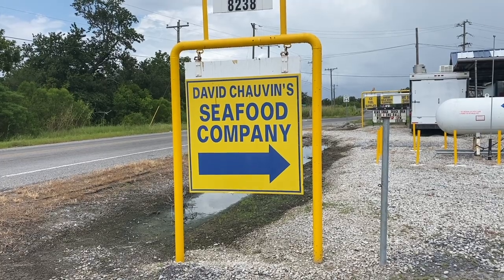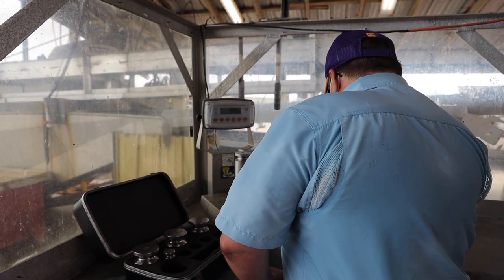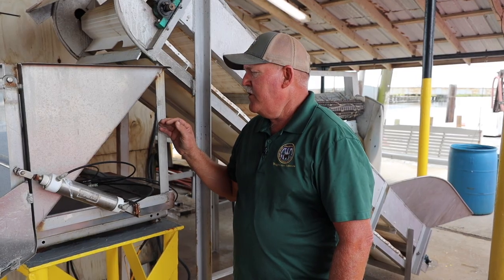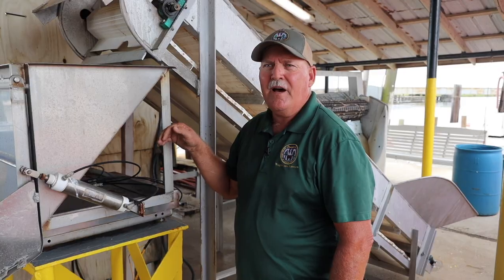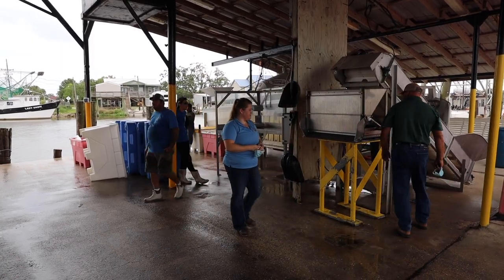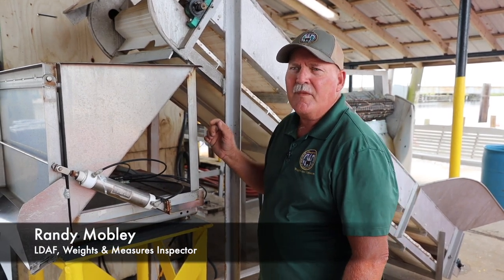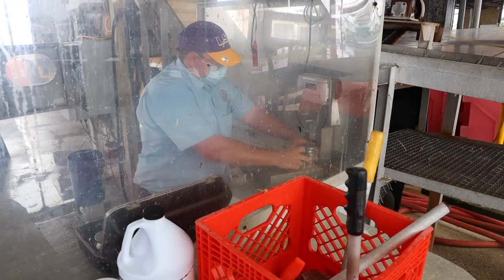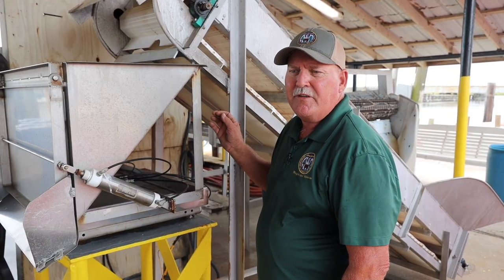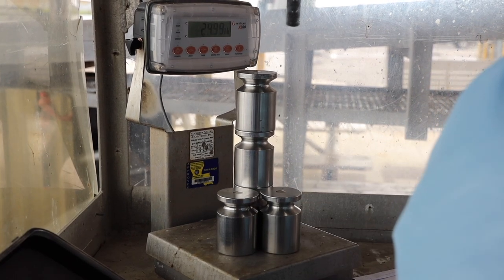We're down here at Davis Choban Shrimp Company doing inspections on his weighing equipment. We just did the inspection on this hopper scale — this is a shrimp hopper scale. They do hundred pound batches at a time on this hopper. We check the corners on the scale to make sure they're weighing correctly on all areas of the platform. Then we do a test up to capacity and verify that everything is approved and legal for trade. We put our sticker on it and then you have a certified scale.